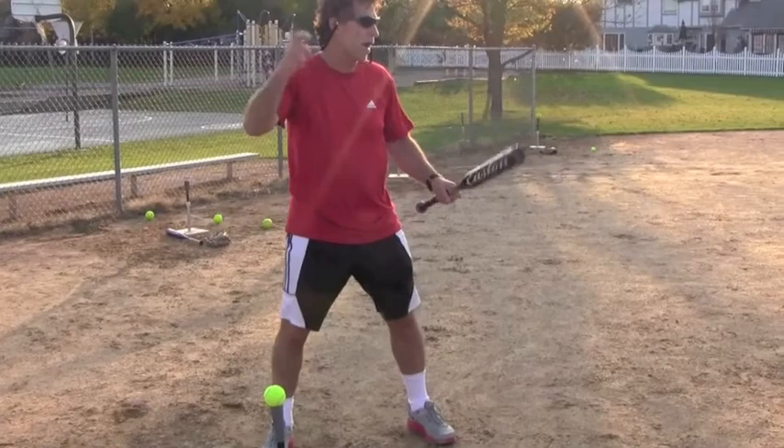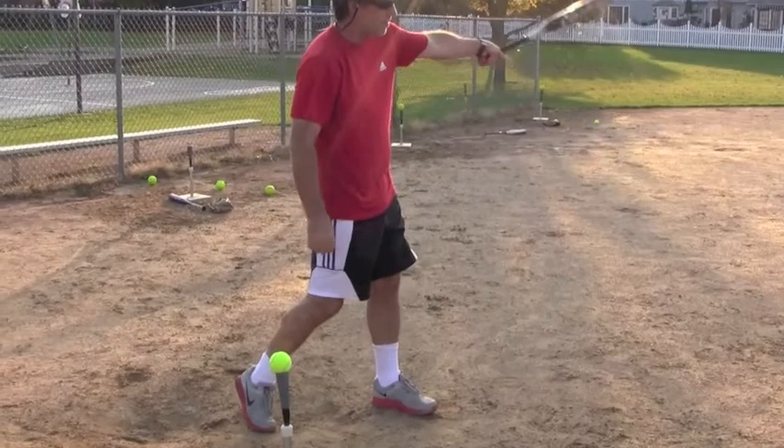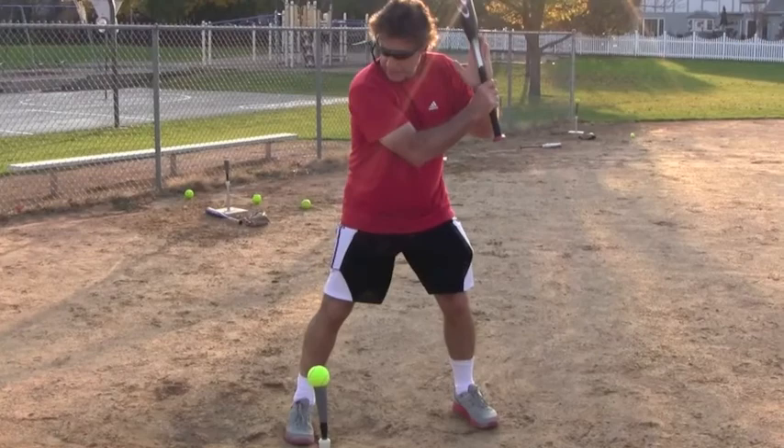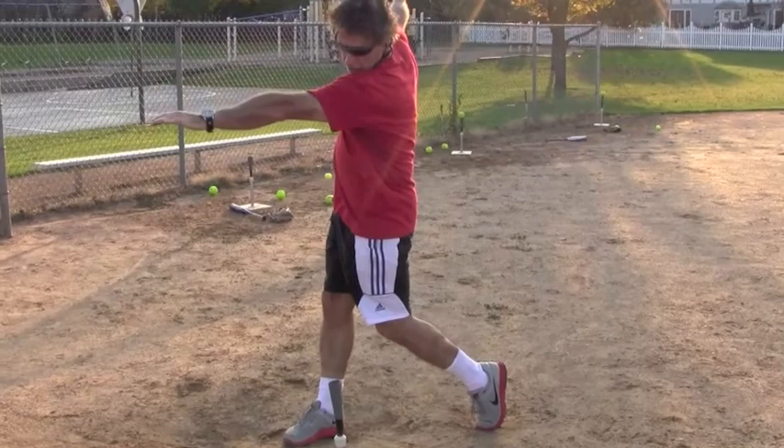Most of you throw right-handed and bat right-handed, so your left arm probably isn't nearly as strong as you'd like it to be — and that's why we're doing this, trying to get the lead arm stronger and get extension with it. So all you're going to do is choke up, put your hand on top, eyes on the pitcher, roll your weight back, and then push right on through. See the extension we want to get.